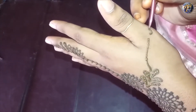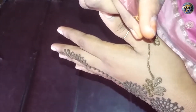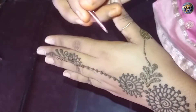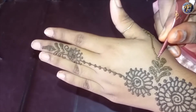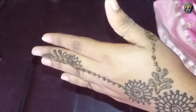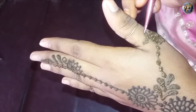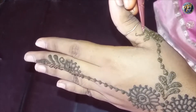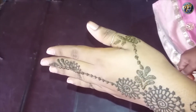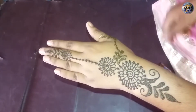Draw a curvy line and make a small flower at its end. Here we have our very beautiful jewellery mehendi design ready and I am sure that you will definitely try this design.